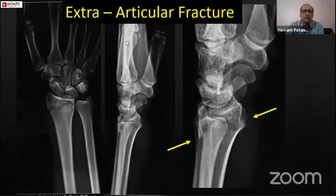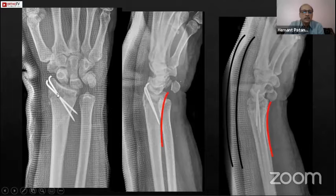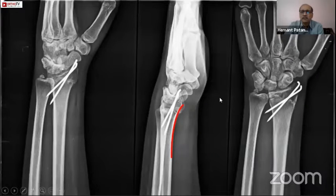In this case of an extra-articular fracture in a relatively younger patient, you can see there is a dorsal collapse, a dorsal spike, and the volar cortex is not reduced. Unless you reduce the volar cortex, no amount of K-wiring is going to succeed. You must always give a slab keeping the wrist flexed and always reduce the volar cortex first. If your volar cortex is reduced, then whatever pinning you do, you have to support it with a dorsal slab.